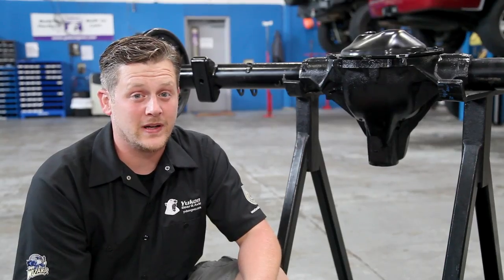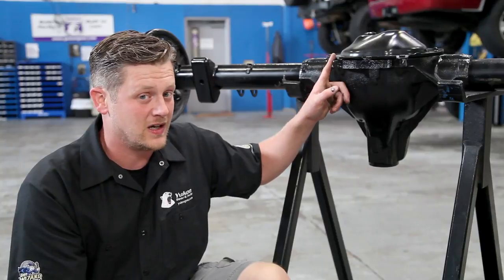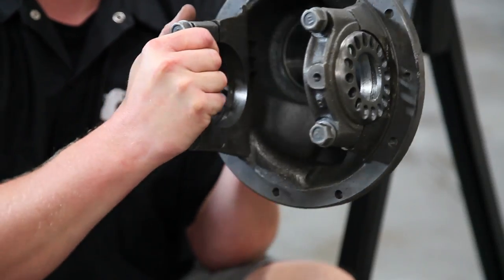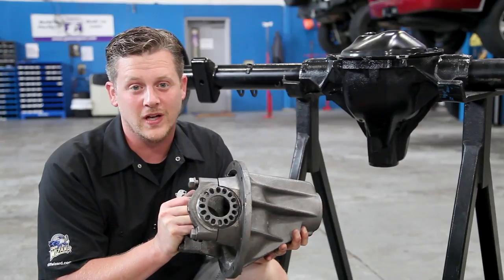An important aspect of identifying your differential is letting us know whether or not you've got an integrated housing like this GM 10 bolt here with an inspection cover, or a dropout style differential where the whole differential drops out from the front half of the housing and there is no inspection cover. Knowing this can be very important to determining which application you've got.